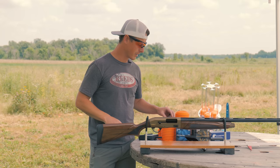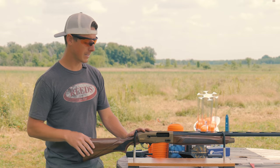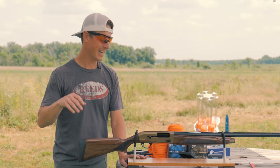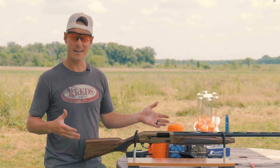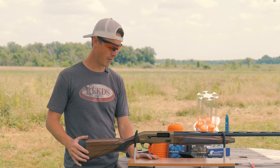The Tristar Viper G2 Pro is a newer gun — they just announced it around SHOT Show this year. Excited to get my hands on one for the first time. We did review the Viper G2 last year — that was a compact model, not ideal — but this is the Pro, so there are some updates. Tristar sent me this gun and I'm extremely thankful for that, so thank you Tristar.